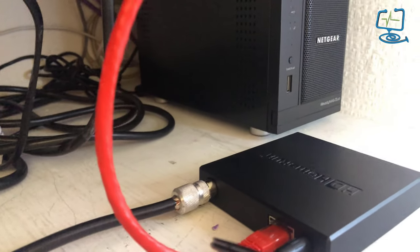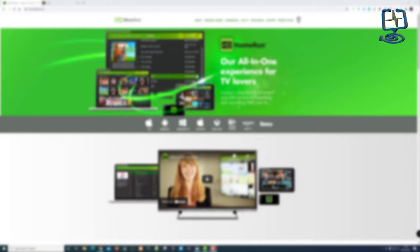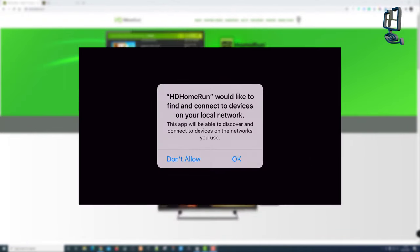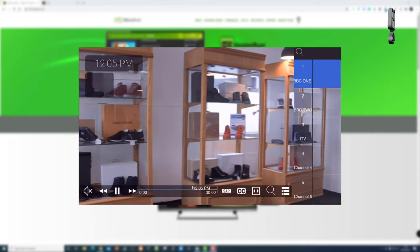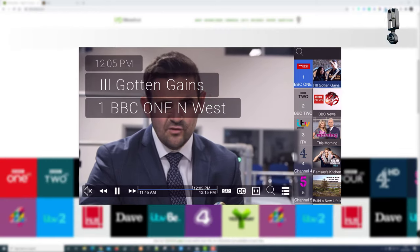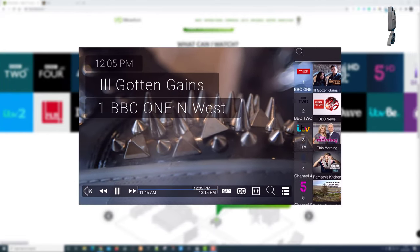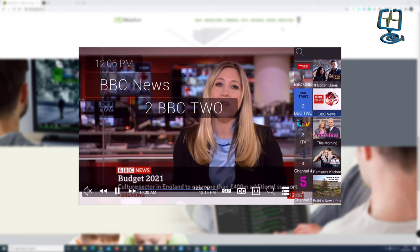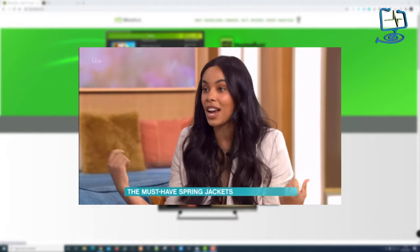Now it's flashing and hopefully has an IP address. I'll open up the HD Home Run app on my iPhone 8 — you can do it on iPads and stuff like that. This is the actual app. I'm allowing it access to my network and we can see the picture directly from the HD Home Run app. You change the channels from the EPG on the right — just double-tap and it changes channel. It's on BBC One at the moment in the UK and looks really clear on a small screen.